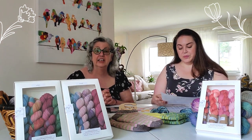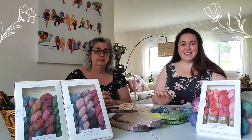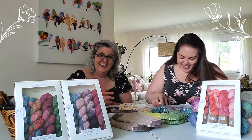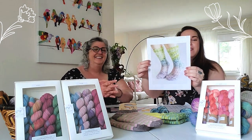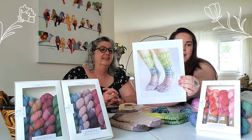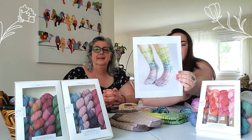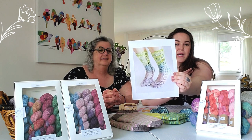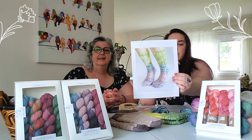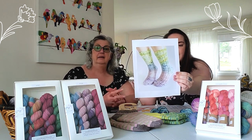The first sock pattern suggested is the Fondant Socks. These are regular length, up the shin socks, knit toe-up. They use a flegal heel, which is a heel flap in reverse because you're knitting toe-up — the pattern explains it fairly well. They also have wonderful faux cabling on either side of the toes and on the back of the leg, which is a nice surprise.